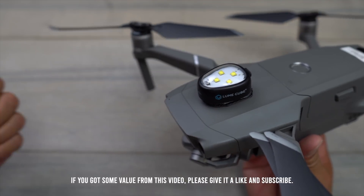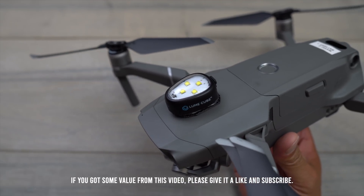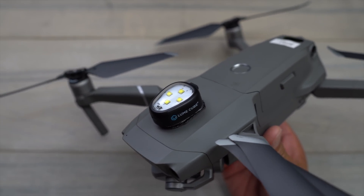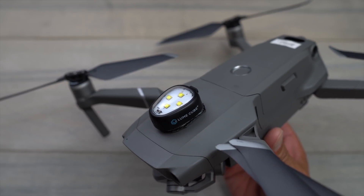If you guys got some value from this video, don't forget to hit that like button, subscribe, and hit the bell to be notified when I post new videos. This is Aldrin Estacio with FlightPath.com — I'll see you guys in the next one. Take care.